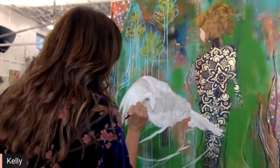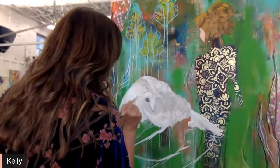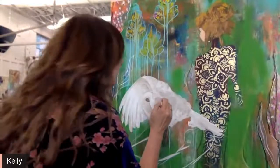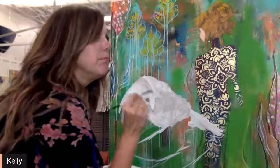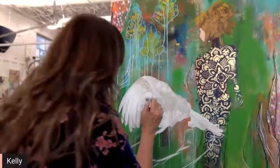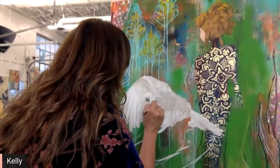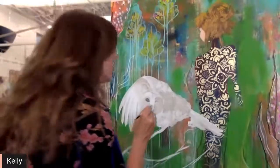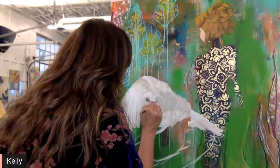I am very much into owls — I paint them quite a bit. I've got one I've been working on forever, and I only have to finish the eyes and it's completely done. I have a customer ready to buy her, but I think I'm emotionally attached to it for some reason. I don't want to say goodbye to her yet — isn't that awful?